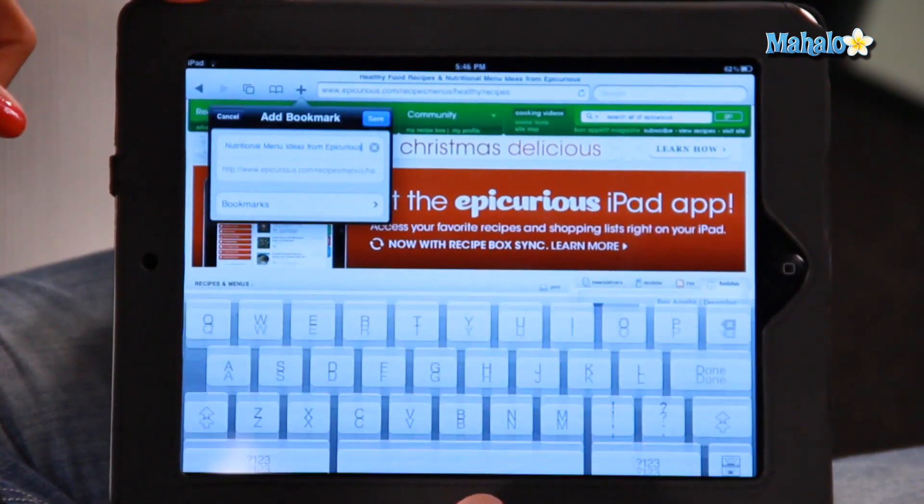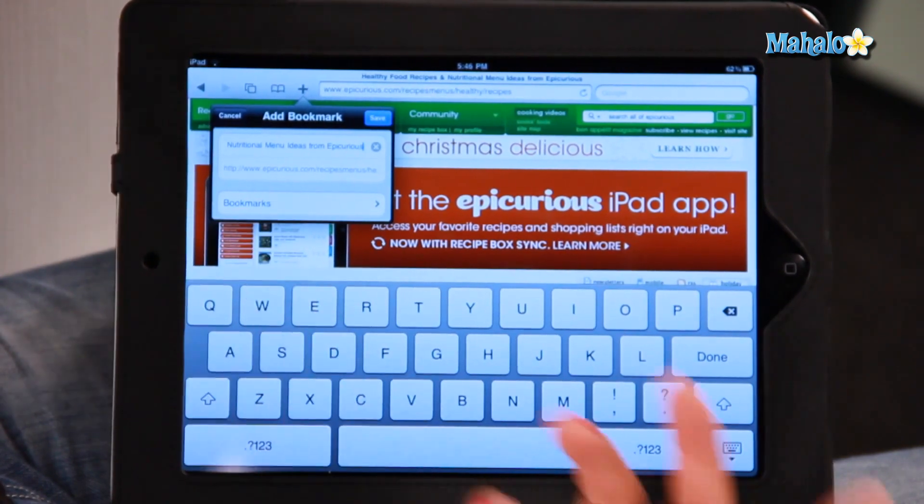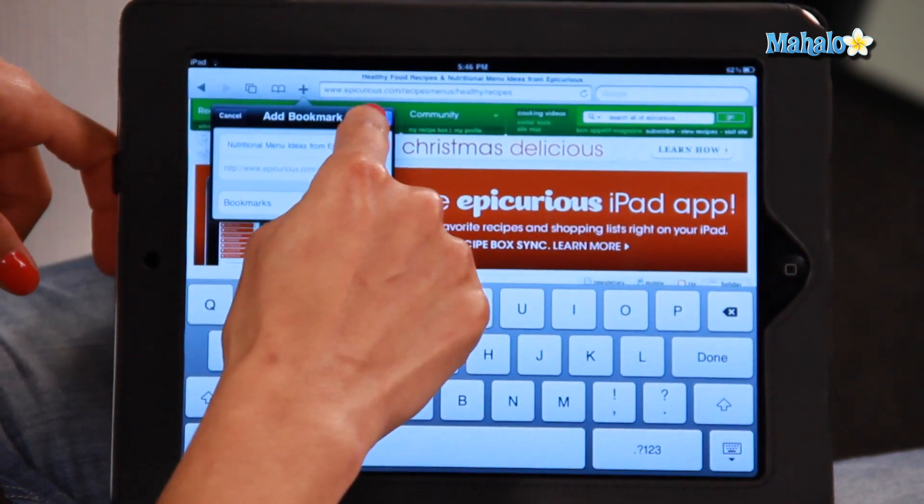Today I'm going to add the bookmark and it will come up with a name that you want to name it. I've just kept the name of the website, which is fine, so I click save.